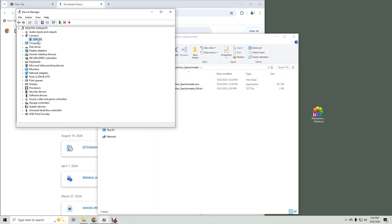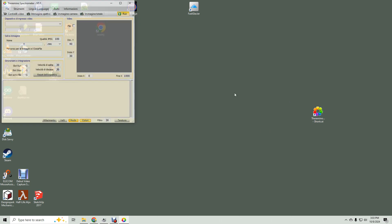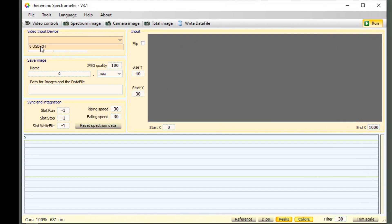Let's show only the desktop with Windows key+D, then start Theramino by double-clicking it. First, change the video input device to the spectrometer camera. On my laptop, it also showed the built-in laptop camera. Then click the 'Video Controls' button.